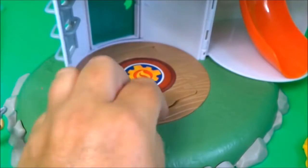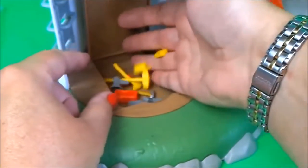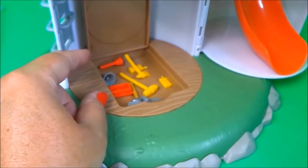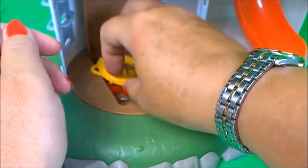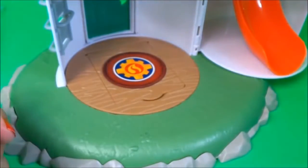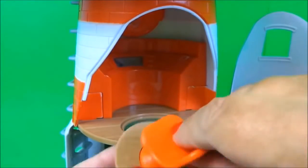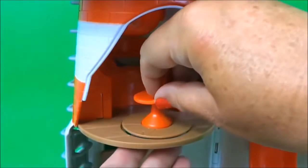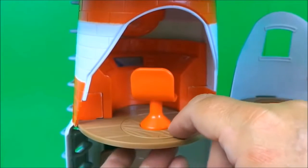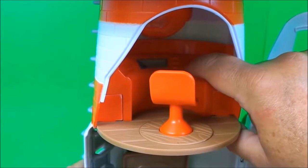So here we just lift up this section — this is the storage section so Mike can keep all of his tools in there. And the life ring can go in there as well — hopefully that will all fit. Yes, that shuts! And on here we can fit Mike's swivel chair — it just clips into the disc. There it is, you can just turn that around so you can use different parts of the control room. I'll have to press this button again because it's fantastic fun!